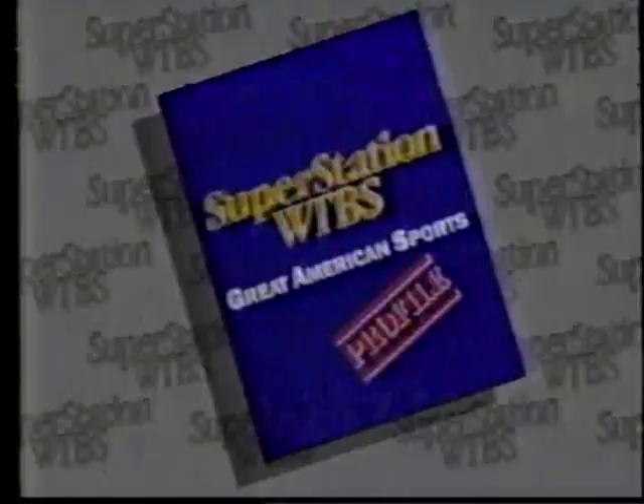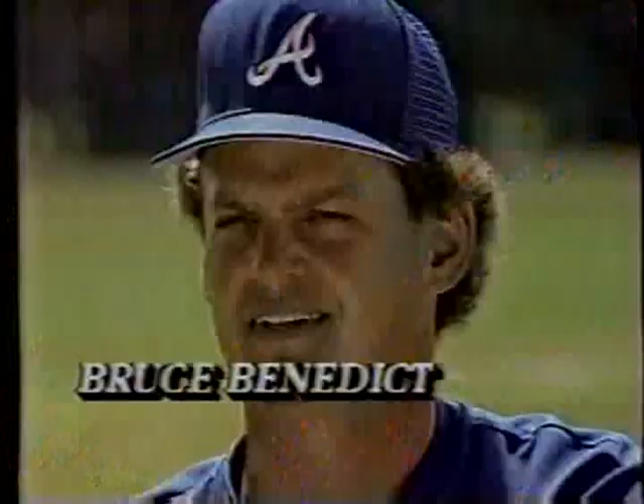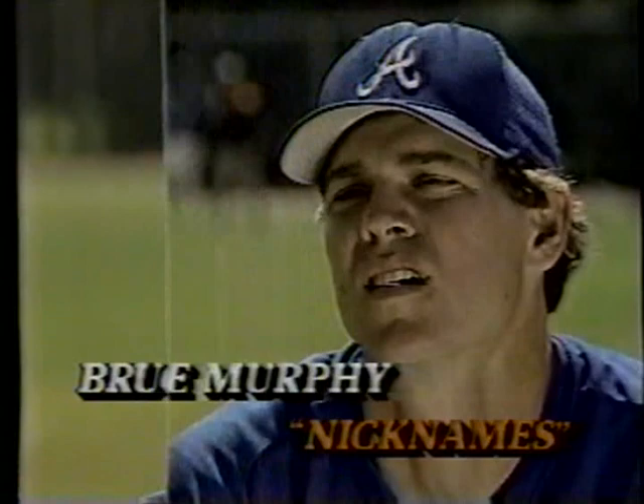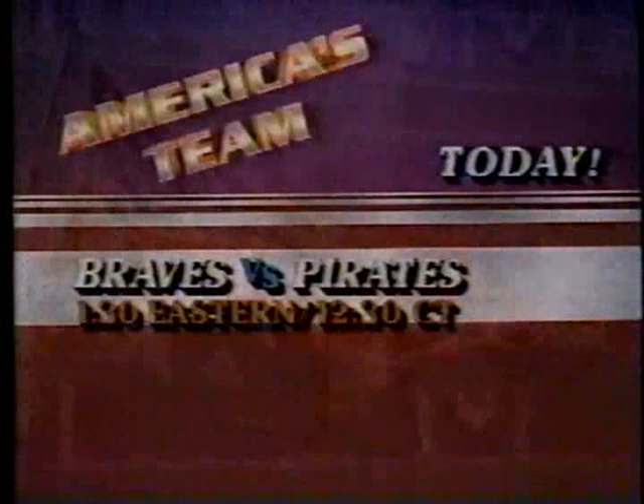Superstation Profile — America's Team, the Atlanta Braves. They just called me Eggsy, Murph and Bigfoot, that's about it. They called me the Whiz. This team is your team. America's Team, the Atlanta Braves — that's a cheer for our great nation. Super sports on the Superstation. Braves vs. Pirates, 1:30 Eastern today.